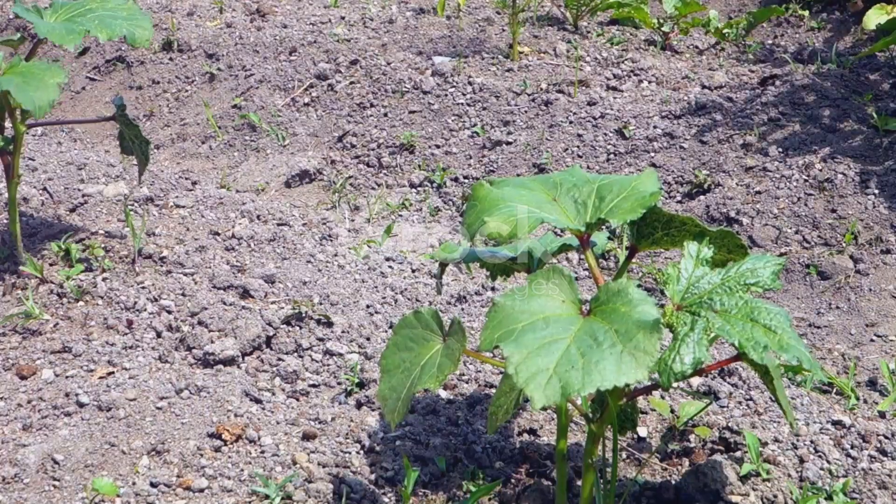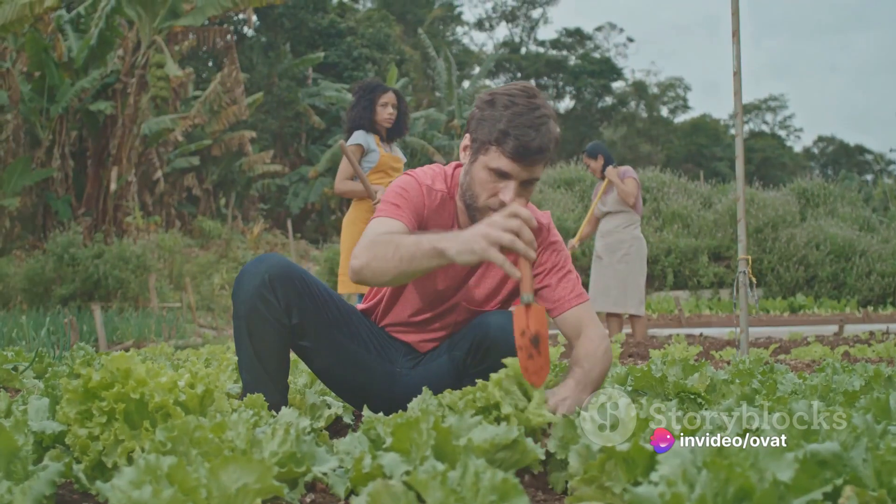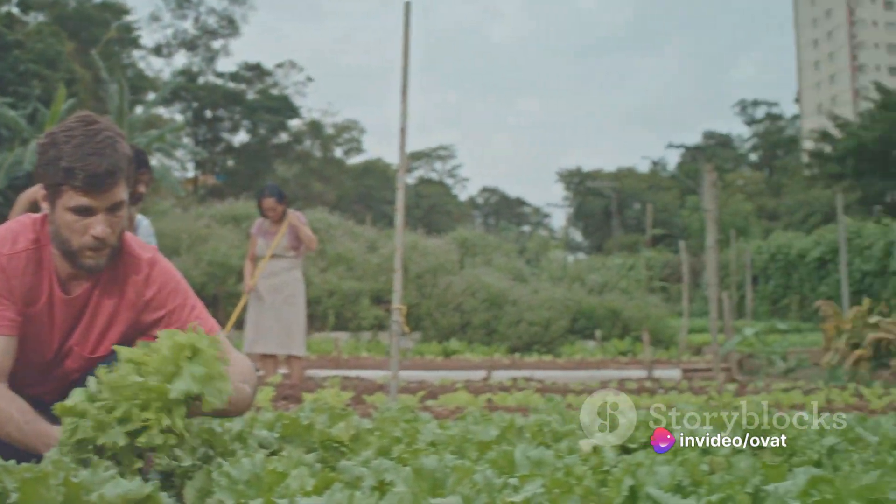Secondly, prepare the soil. Okra prefers well-drained loamy soil with a pH between 6 and 7. Incorporate organic matter such as compost or aged manure to improve the soil structure and fertility.